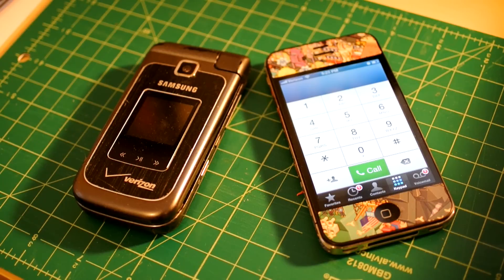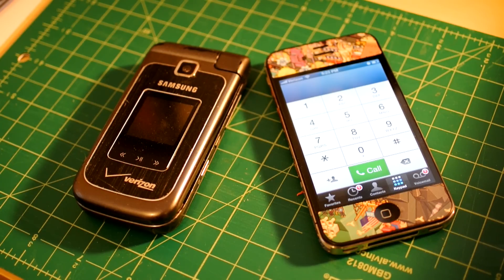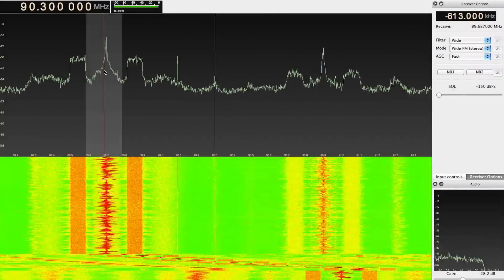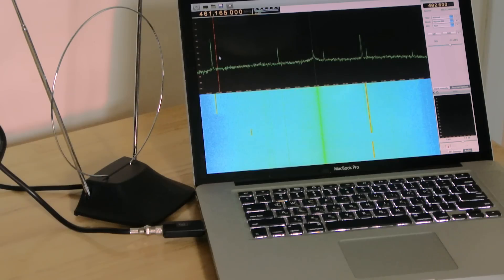Most radios today, whether in a cellular phone, a home stereo, or a Wi-Fi base station, use dedicated circuitry to receive and demodulate the particular set of signals they are designed for. For example, you can't use a typical cell phone to pick up a local FM station's over-the-air broadcasts. But with SDR, the demodulation side of the equation is left up to a computer.